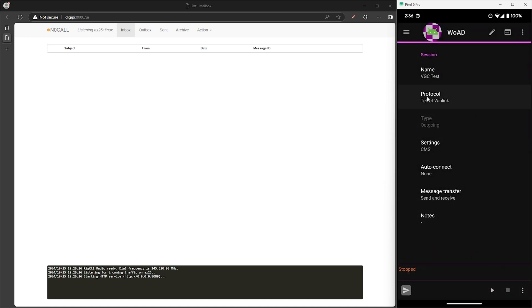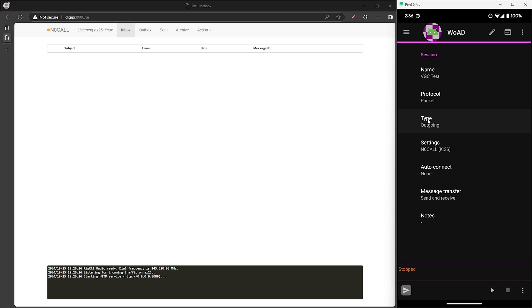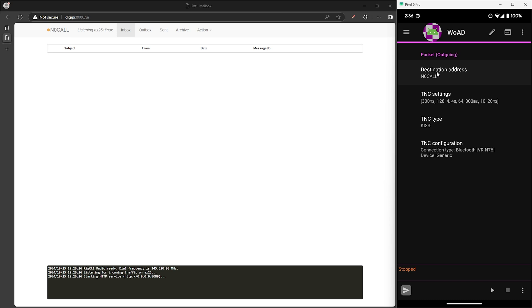Tap on protocol and we need to select packet for this one. The type should be outgoing. Now go ahead and tap on settings. We need to enter in a destination address, so go ahead and tap on that.